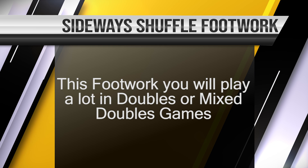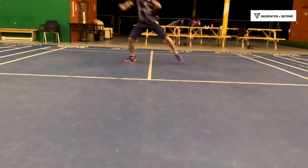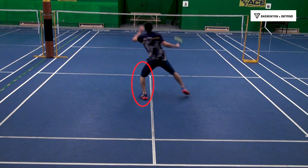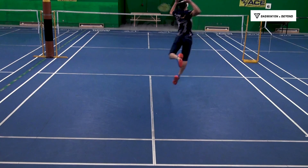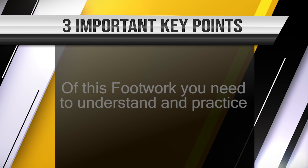Sideway Shuffle Footwork. This footwork you will apply a lot in doubles or mixed doubles games. The reason this footwork in doubles or mixed doubles is really important is because sometimes game pace and shot is really fast, so you wouldn't be able to have time to turn your upper body to attack. This footwork will help you increase the speed of your attack without turning your upper body, which will keep your attacking more aggressive.